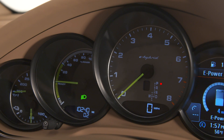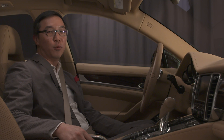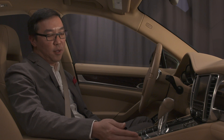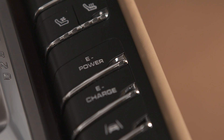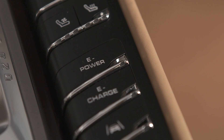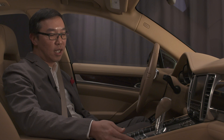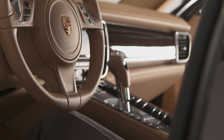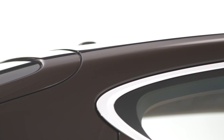To the left of the tachometer is the power meter, which shows how much power is being generated or recuperated. On the right side of the console, you'll see the e-power button, which prioritizes battery power over the combustion engine. Right underneath that is the charge button, which diverts some power from the internal combustion engine to charge the battery. When neither mode is selected, you're in hybrid mode, where the computer selects which powertrain to use for the most efficiency.